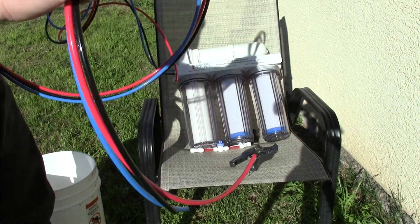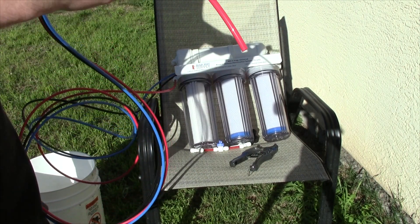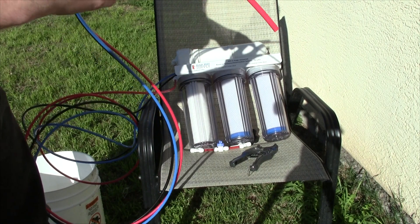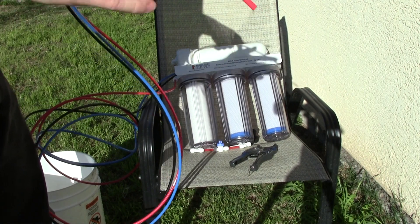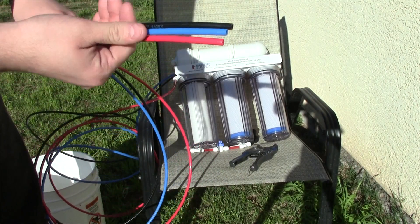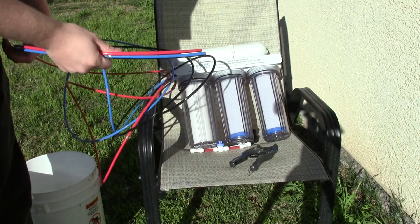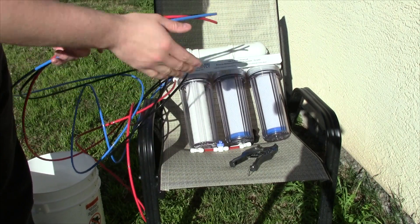When you cut this type of tube you want something that is going to more slice than pinch, like a scissors will. You want it to come straight down just because kinking this tube is not a good thing. You can use scissors if that's all you have, but it's better to have some sort of flat-bladed slicing to it.